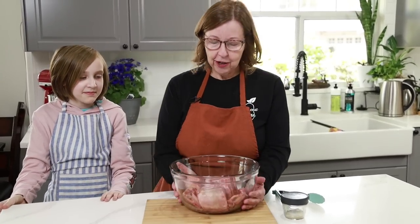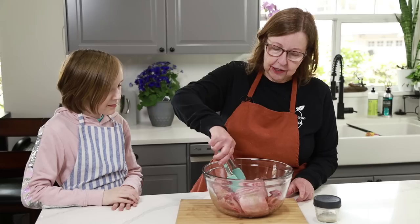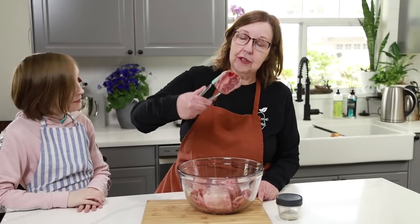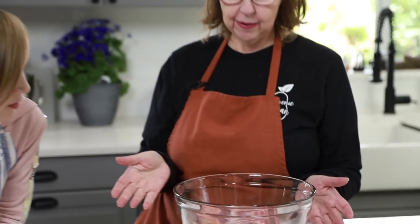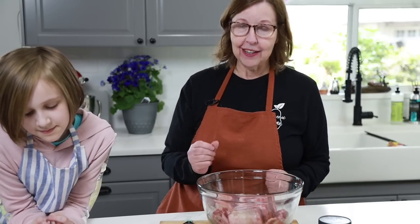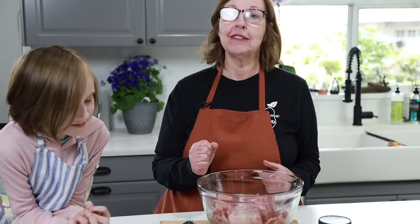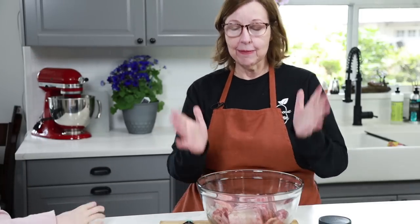Today we are going to make some short ribs — the big chunky kind. I do have a couple of videos where I've made the thin cut short ribs, and I had said I was going to do the big chunky ones and then I forgot. Somebody yesterday asked me if I had done them, so I felt guilty, but then I saw them in the store and thought okay, I'm going to buy them and do them today.